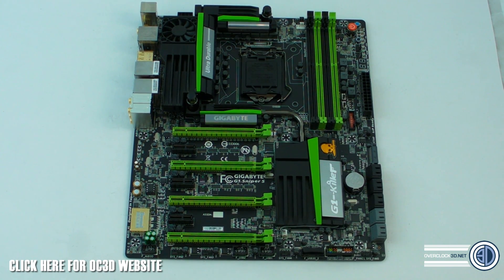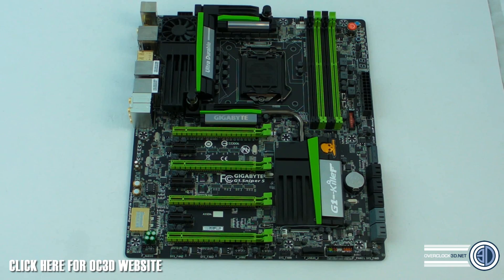There are a lot of people already talking about this board because it's going to be Gigabyte's high-end gaming focused motherboard, and there's a hell of a lot to talk about. There's a lot going on with this board. A lot of you are already talking about the audio on these boards, so we'll start there and talk about audio.